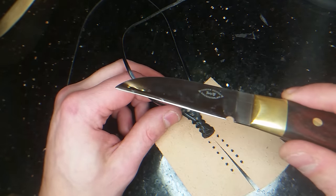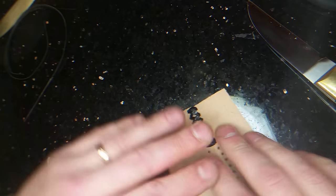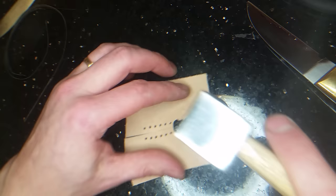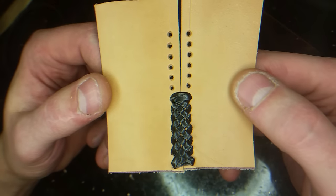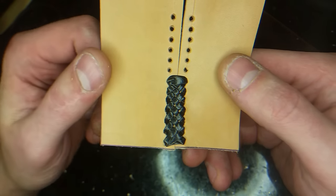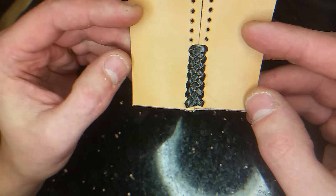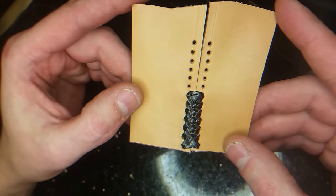Then I take the craft knife — the Terry Knipshiel knife — and I just cut the lace. Then I use a flat hammer that I have. So there is the braiding that I use on the flask. Remember, if you get the holes closer to the edge and a little closer together, you won't see the leather through the lacing. So this is how I did it — I hope this will help you. It will help me for the next time too so I don't forget it. This is Bootle Bob from Bootle Custom Leather, thank you.